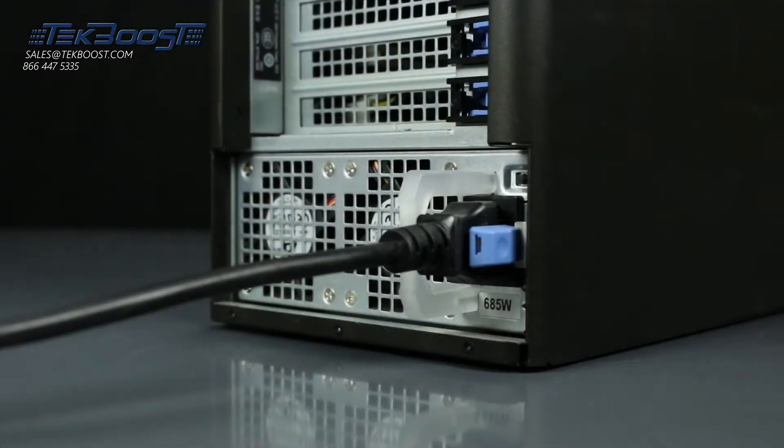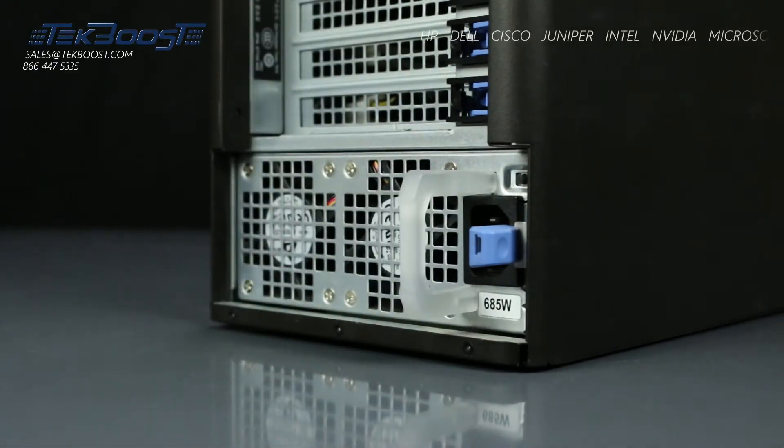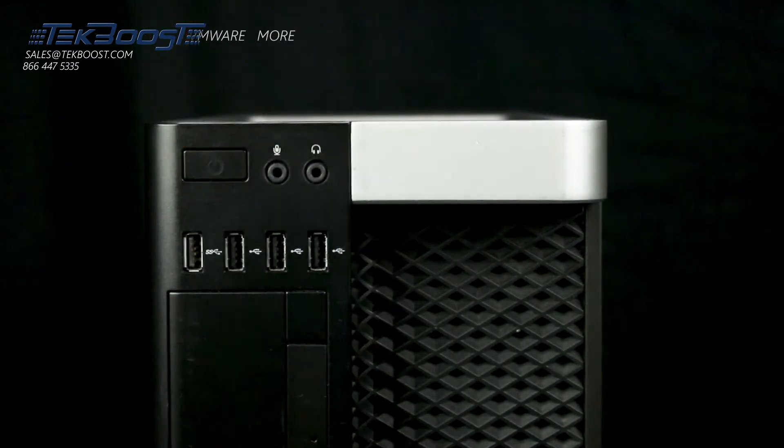First, ensure your computer is powered off and the power cord is unplugged. Next, press and hold the power button until the white light is completely shut off to ensure there is no residual power remaining on the motherboard.